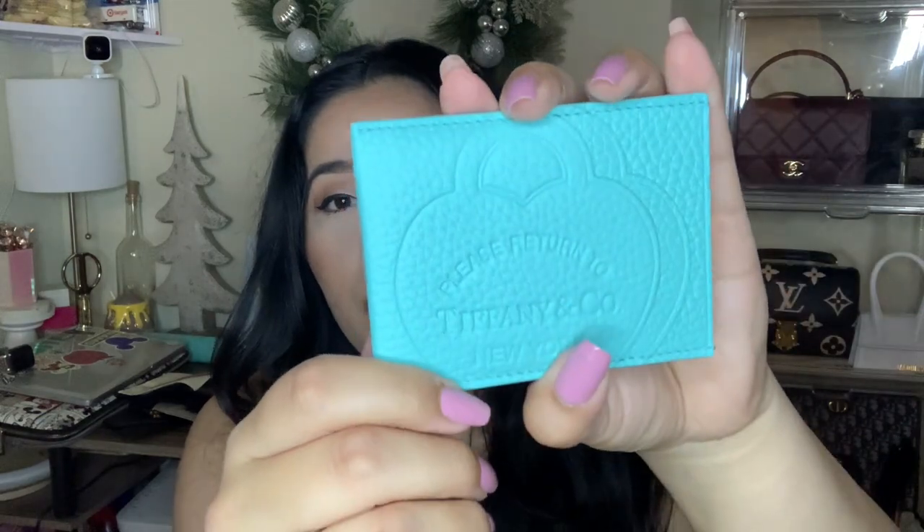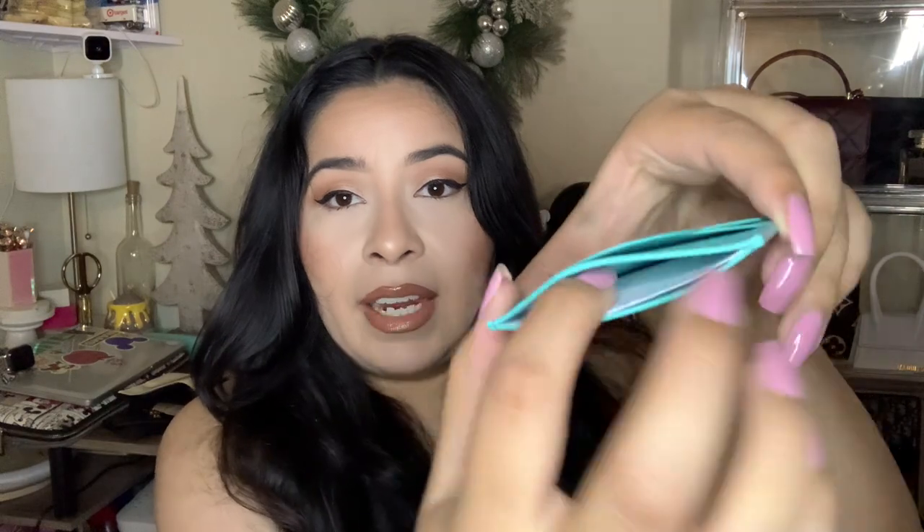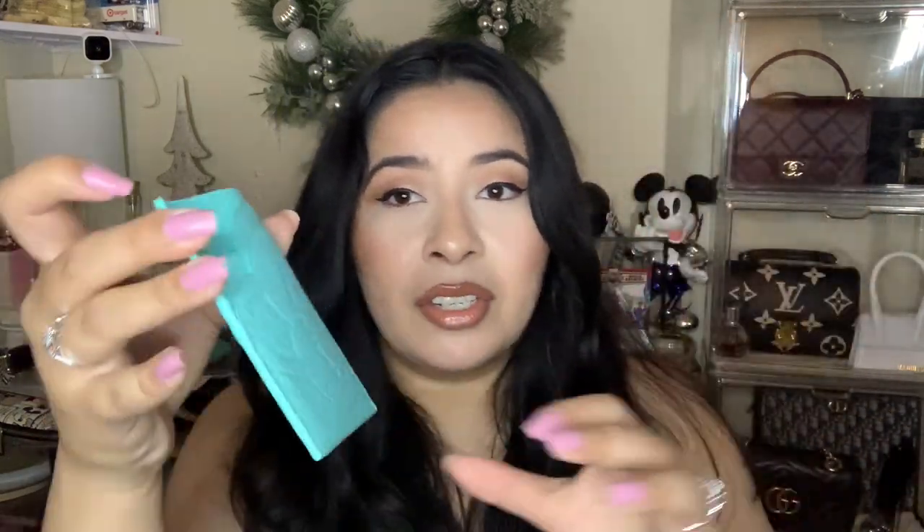Now on to the last two card holders that I own. This one comes in a white little dust bag. This is the Tiffany and Co. card holder — my fiancé actually got this for me for our anniversary. It has one, two, three, four and in the middle five areas.